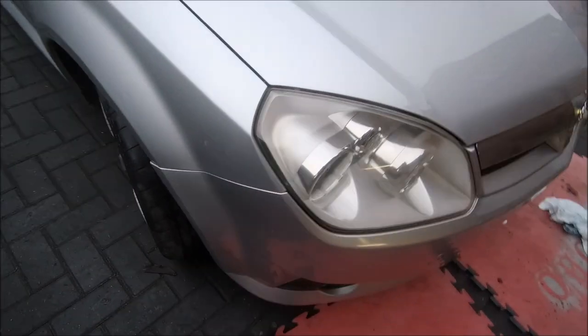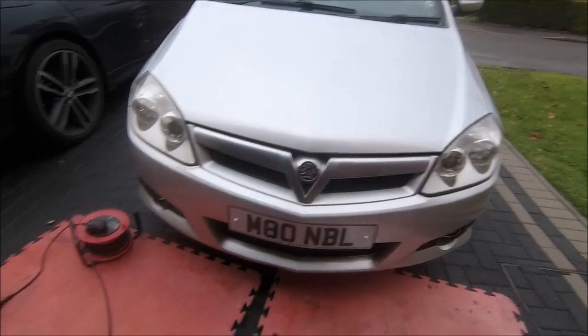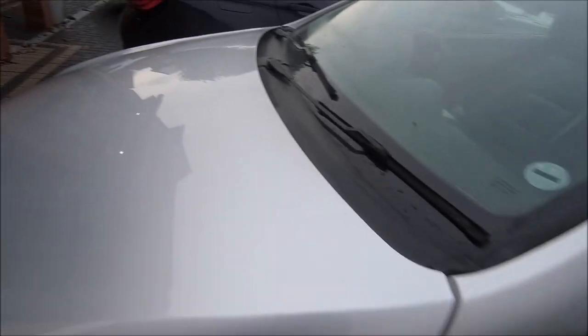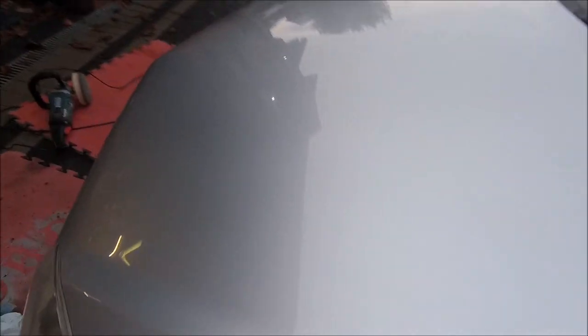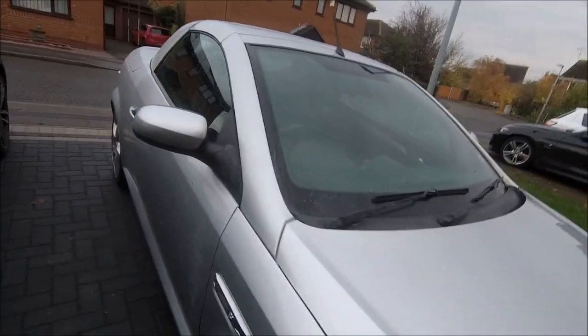The bonnet's done, the front's done, done that wing there, done the headlights. She shines — she does shine. It's got these knocks, these bangs, these things wrong with it, but to be honest not that much. The paintwork's coming up really good — silver looks great with it shiny, and this is starting to look shiny. Let me see if I can get around the rest.